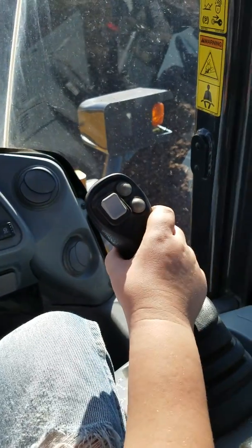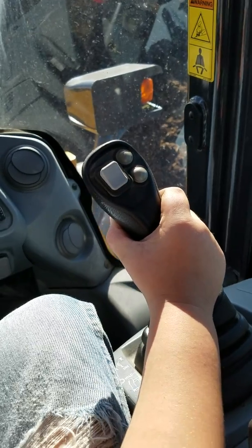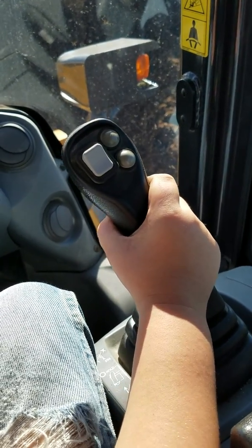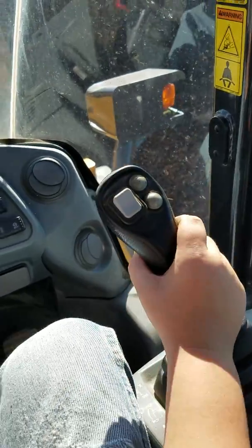Now, pull your joystick to the left. This one? No, the one in your right hand. Pull it to the left. Toward you. There you go.